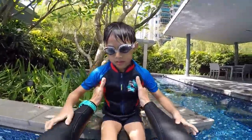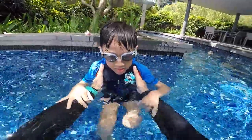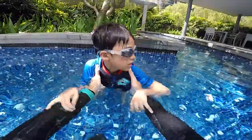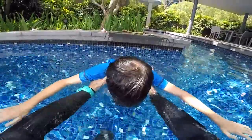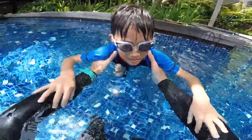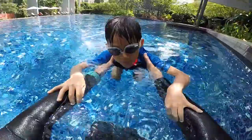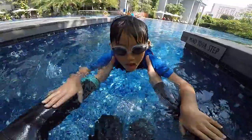Okay, Anders, it's super simple. The first thing is to be relaxed. Learn how to blow your bubbles underwater for five seconds. I'll hold you. Can you look inside the water for five seconds and blow bubbles?